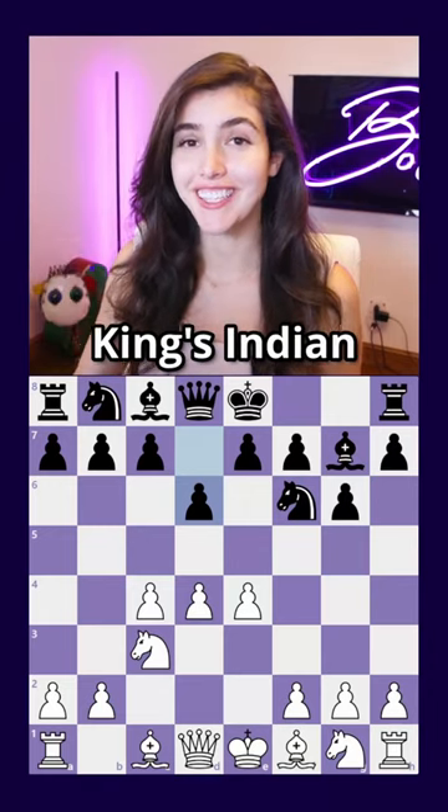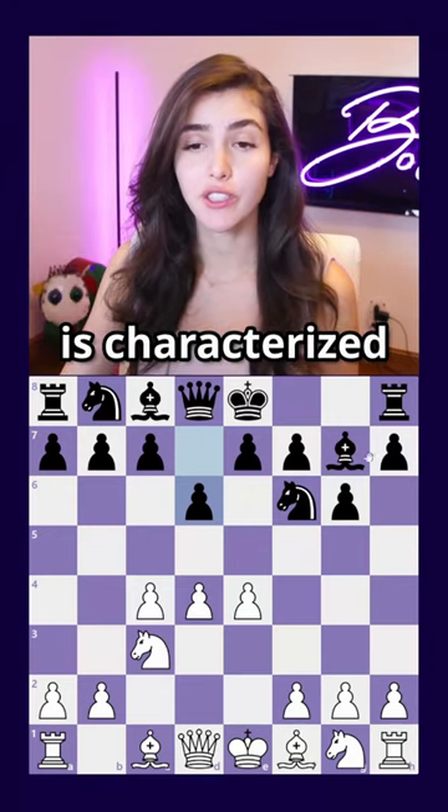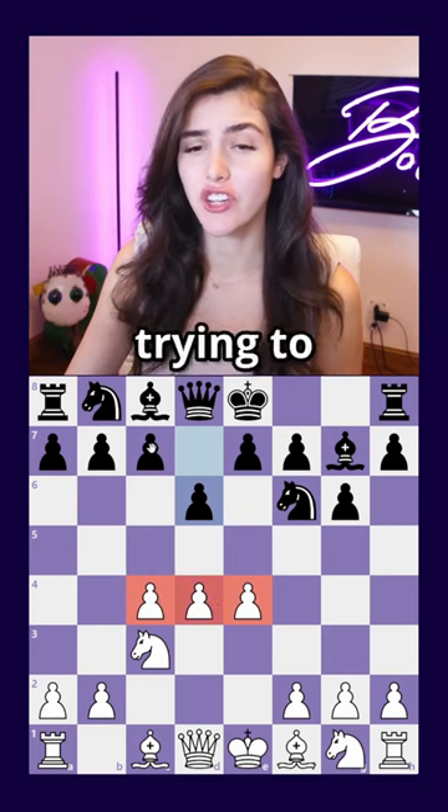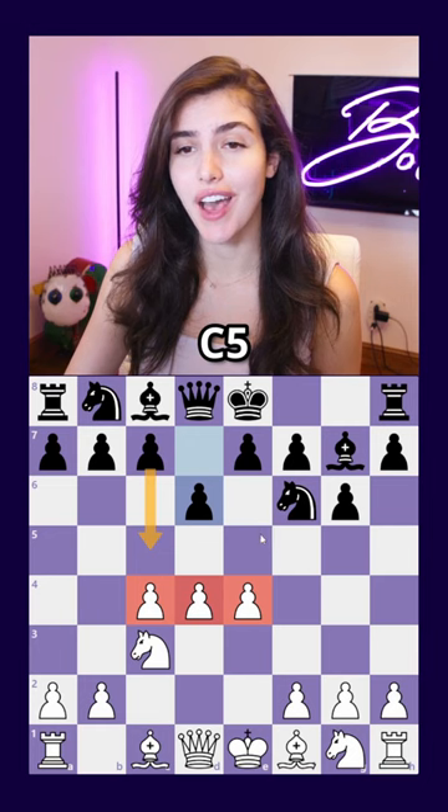Today I'm going to teach you how to play against the King's Indian. The King's Indian is characterized by letting white have control of the center, while black is constantly trying to challenge it with moves like c5 and e5.